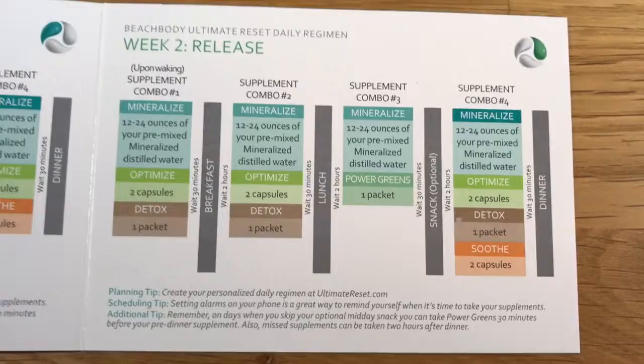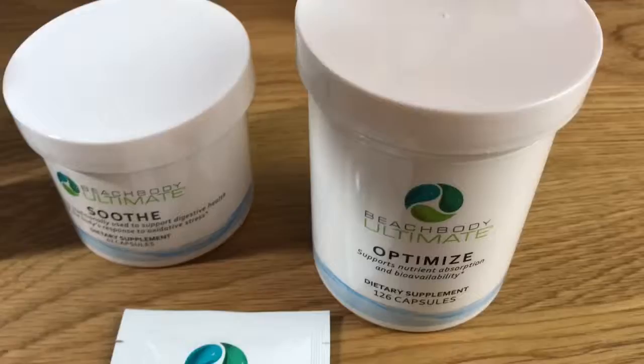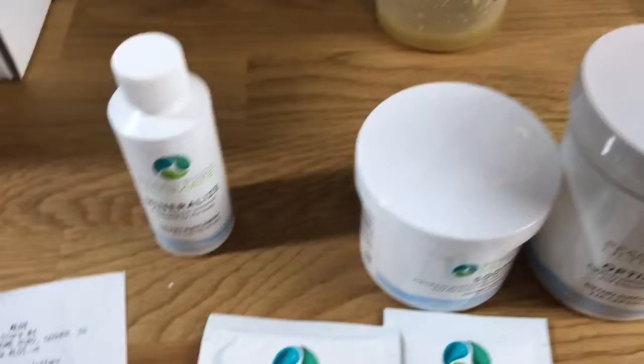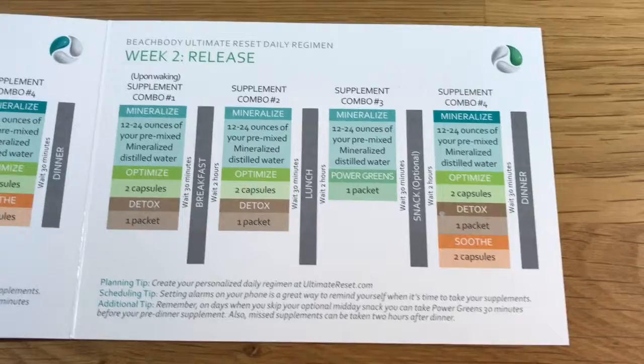I finished week one and I'm now into week two, which is 'Release.' Here are the supplements I'm taking this week: Optimize, Soothe — which I take at nighttime before dinner — Power Greens, which I take after lunch, and Detox, which I take three times a day. It has a citrus taste and I don't mind it. And then Mineralize, which I add to my distilled water. I'm one day into week two, ready for bed, and excited to show you my week one progress.